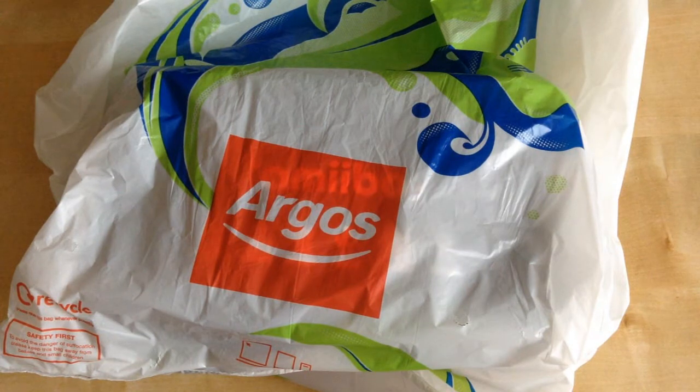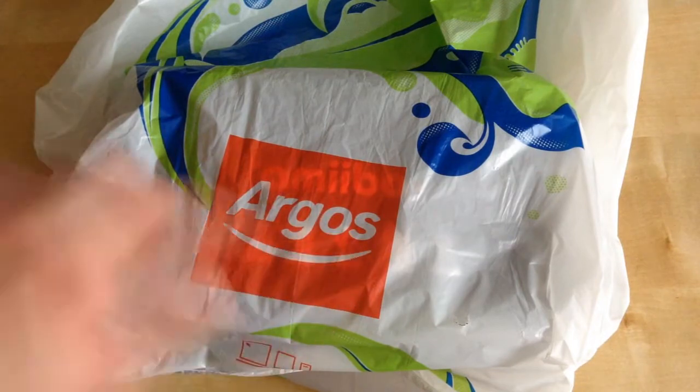Hi, I'm Stephen. Welcome to Steety Films. Today I recently got my job pay and I thought I'd treat myself to something, and this was on sale in Argos.